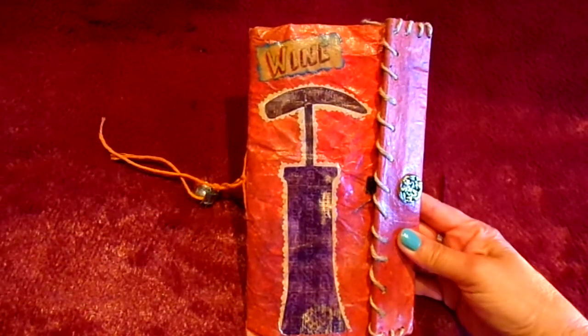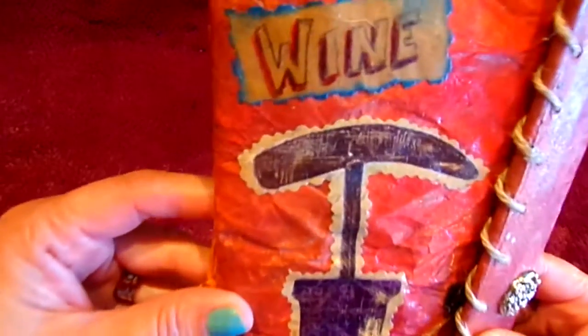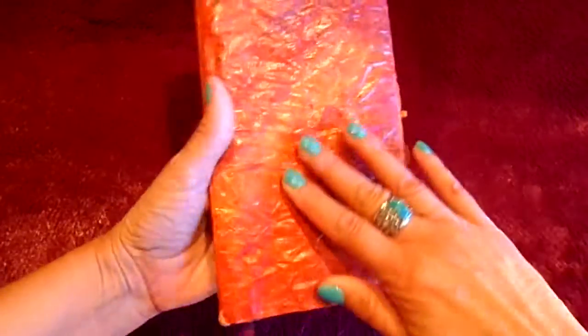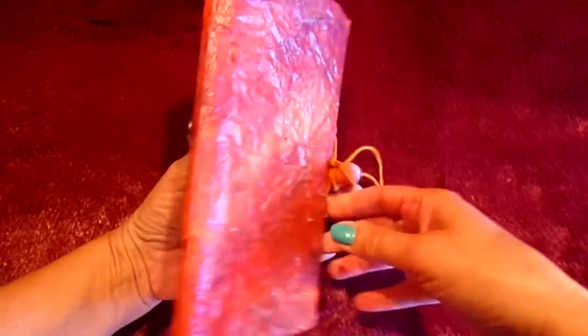Thank you for stopping by. I wanted to share another wine journal I made and this one's a lot of upcycle. There you can see 'wine' — this right here I got from a placemat, and then the back here is faux leather. I do have a video on how you can do faux leather.